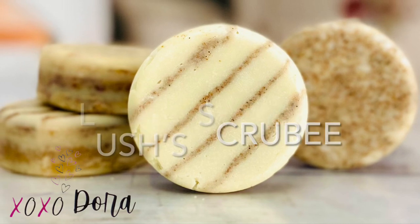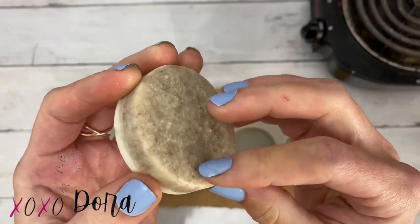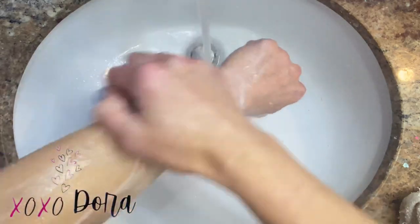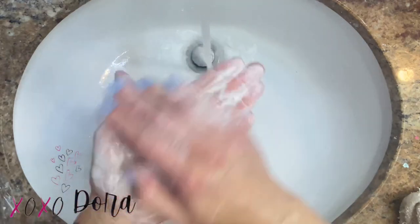Hey guys, today I am making a requested tutorial which is Lush's Famous Scrubby. The scrubby is a luxurious moisturizer and exfoliator. The main ingredients are skin-loving butters. I also made a sudsy version for those of you who like suds with your scrub.